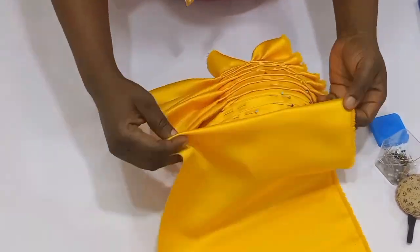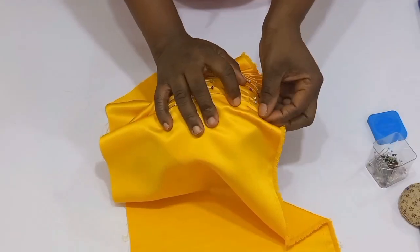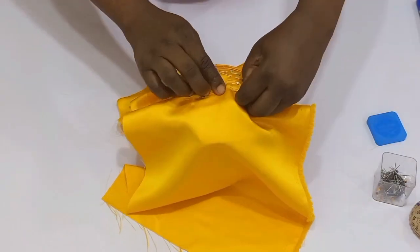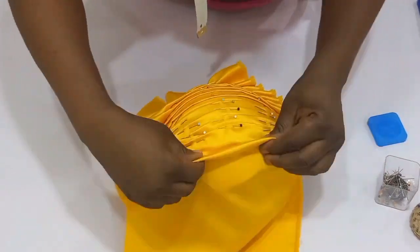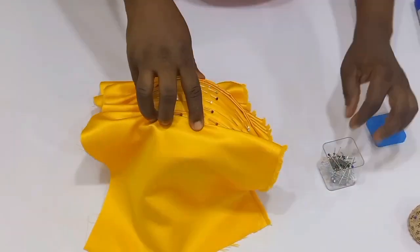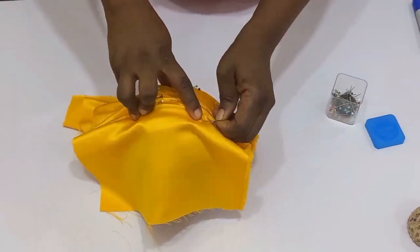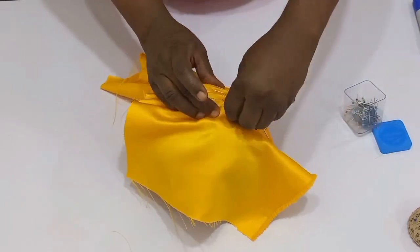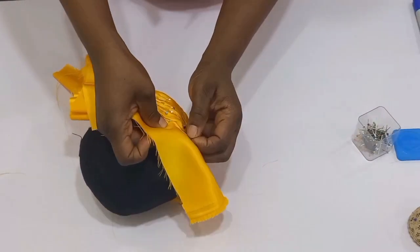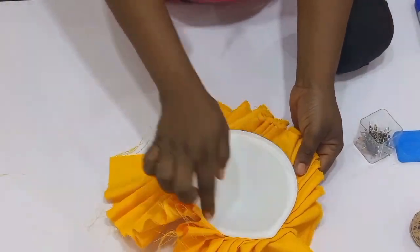Kindly stay cool and watch what I am doing. You can see that we are almost done. For this draping you need to stay cool and do this gradually — it's going to seem difficult the first time, but don't give up, continue doing this and you'll get there. We are done now.